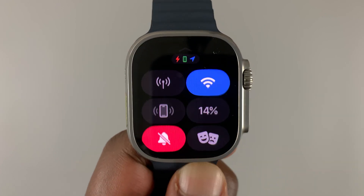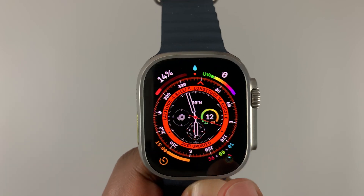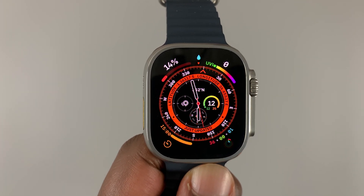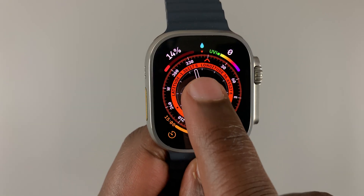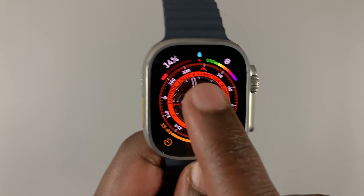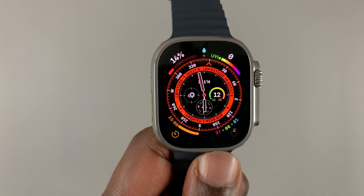If you slide up from the bottom of the screen you should find the water lock feature, which when you turn on it locks your screen — as you can see, the screen is now unresponsive. That feature is enabled for when you're going into the water, because normally water sometimes pushes the screen, tricking it into thinking it's being touched, giving you phantom touches. The water lock feature is designed to prevent those phantom touches.